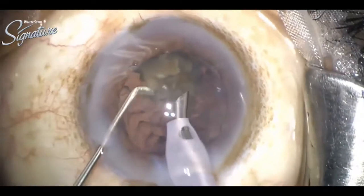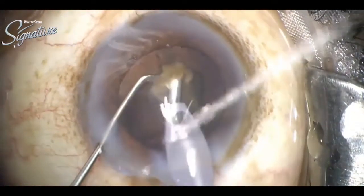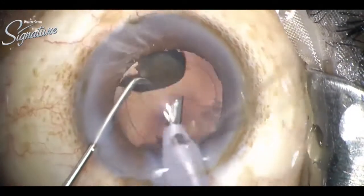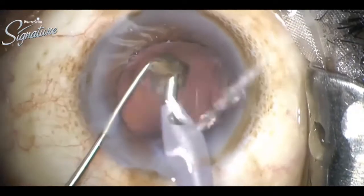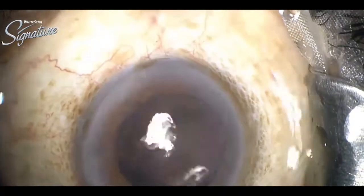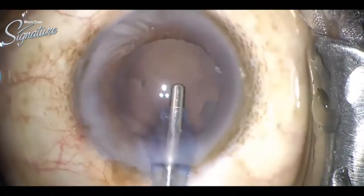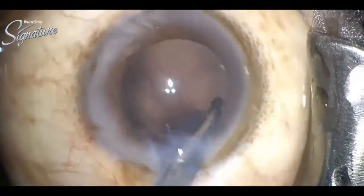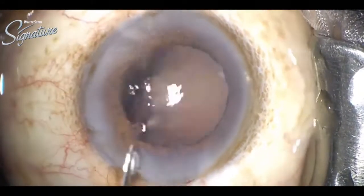For the last piece, the chamber is again filled with viscoelastic, and saline is given in the wounds to decrease the heat generated. Very few cortical remnants and fibers are there, which are clear.